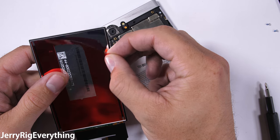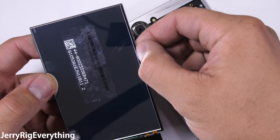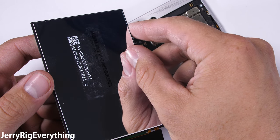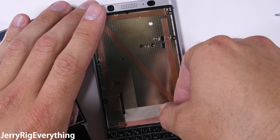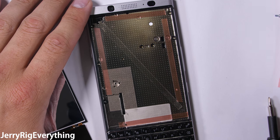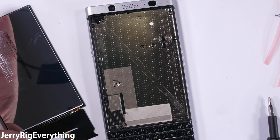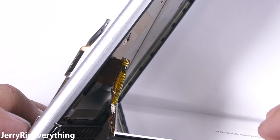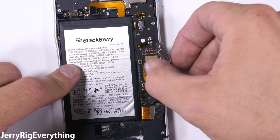Pulling off the red protector reveals that the replacement screens do not come with adhesive pre-installed, which is fine — there are several ways to attach the screen. I'm going to use my normal double-sided tape method, but it is possible to buy the permanent glue type stuff that BlackBerry used for their display the second time around. Once my double-sided tape is in place, I'll tuck the little ribbon cable through the slot in the frame and set the screen down inside the phone. Then I can plug the screen into the motherboard from the back. It's an incredibly simple design.